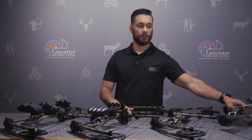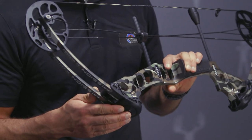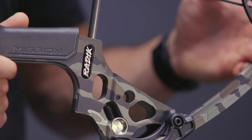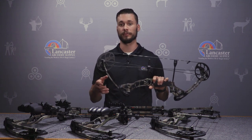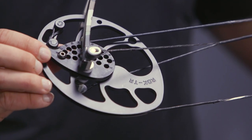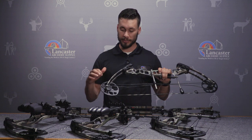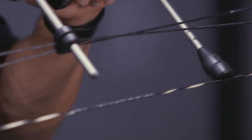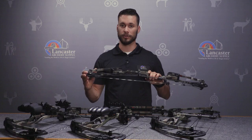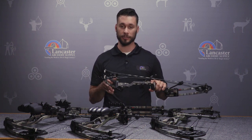To start out today we're going to start with the Radek, their youth model bow. It's got a draw weight range of 10 to 50 pounds, so it's going to fit anybody in the lower age range trying to get into archery, but it'll also get up to that 50 pound range where they can really hunt with it. The cross-centric cam is super adjustable — you can adjust from 17 inches all the way up to 28 inches by taking the Allen screw out and moving the module back and forth on both cams, making it super nice for the youth archer just getting into hunting or archery.